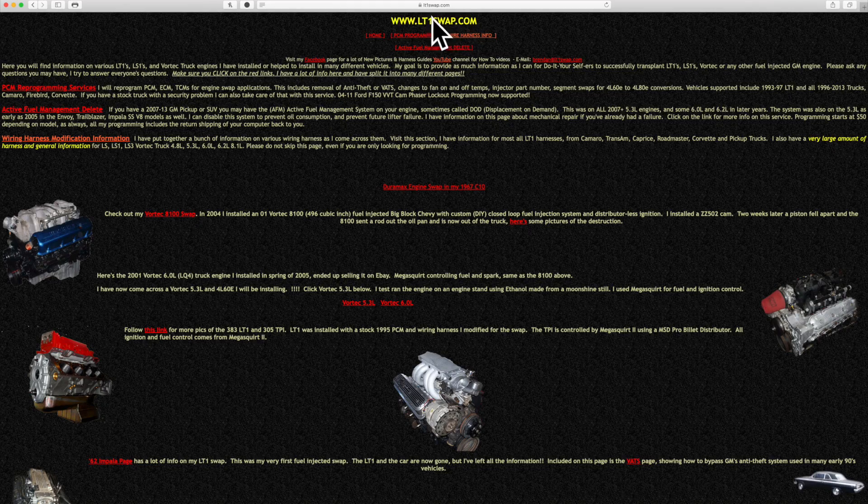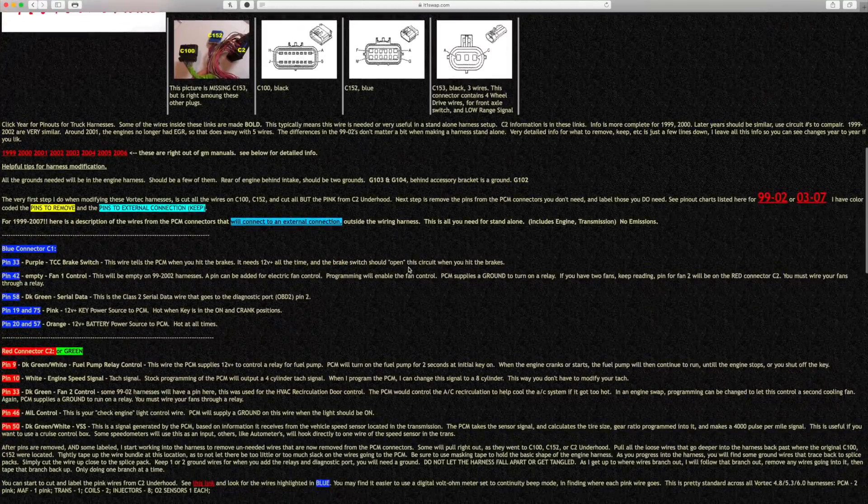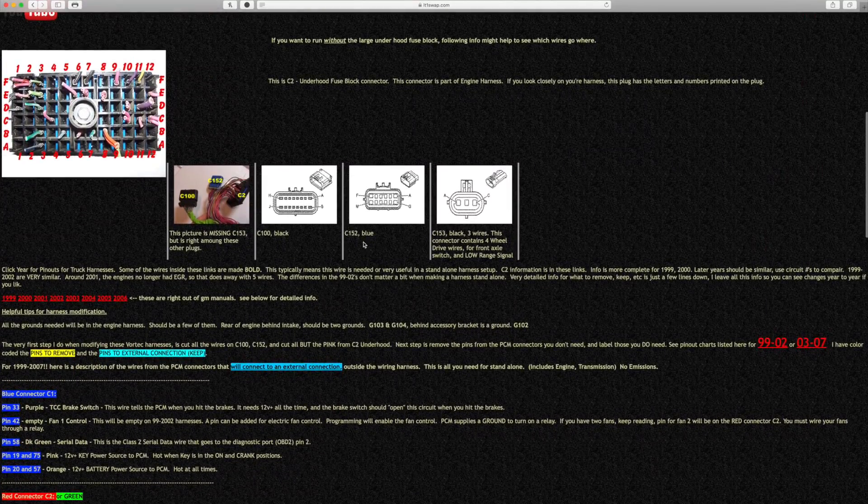If you're building a hot rod or just want to upgrade your 4L60E to something that actually works like the 4L80E, there are some things you can do to the pin and the plug on the 4L60E that'll make it so your computer, your PCM, and all that stuff will work with the 4L80E. All of this information came from lt1swap.com — they lay it all out nicely in a step-by-step approach.